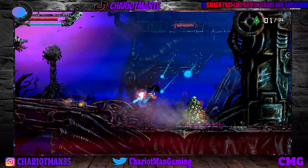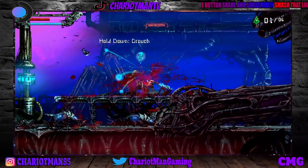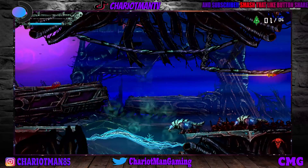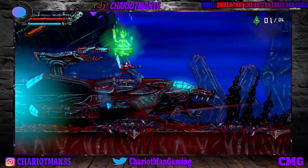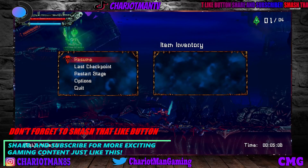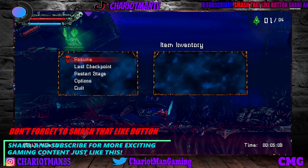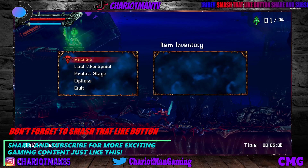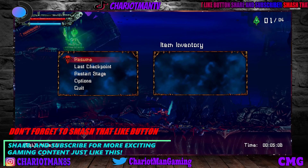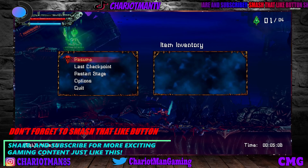So my gamers, let me know what you think about this video. Let me know what you think about this Steam Deck tutorial and how you stream and record on the Steam Deck. Let me know in the comments — sound off in the comment section and tell me what you think about this video. Don't forget to hit that like button, share, and subscribe to CMG, aka Chariot Man Gaming. Smash subscribe, hit the notifications if you want more videos like this. I'd like to thank you for all the wonderful comments you guys are sending me — thank you for all the support.